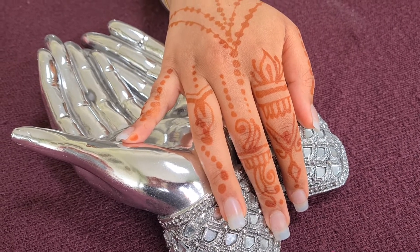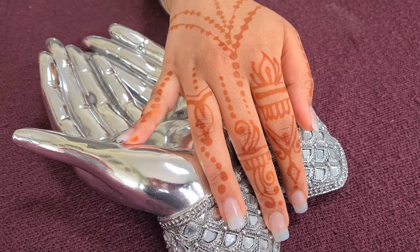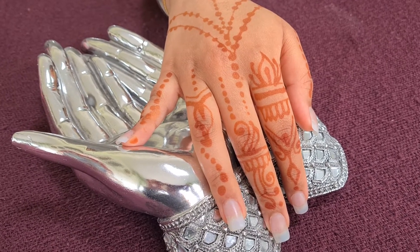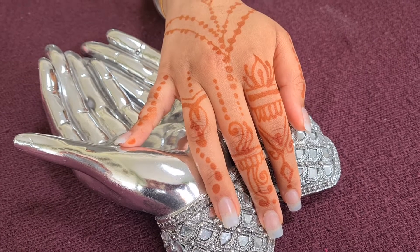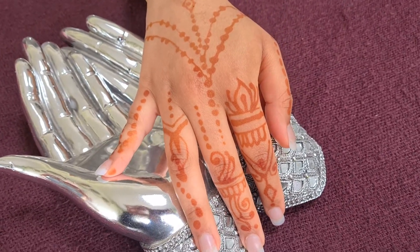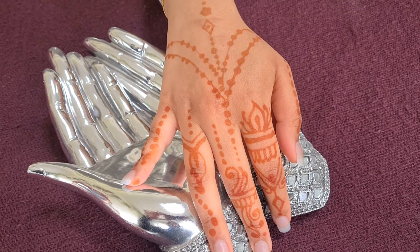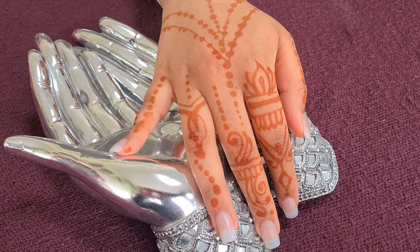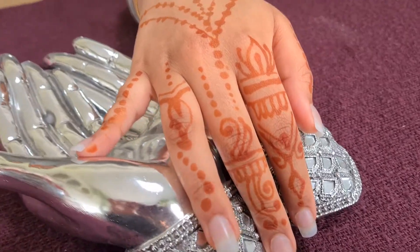I just wanted to show you the staining of what the henna looks like after you've had the henna application done. So initially, once you've applied the henna, it looks very orangey in color. What happens then after a couple of days is your henna will start to get darker and darker.